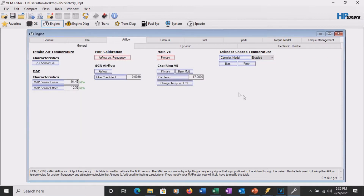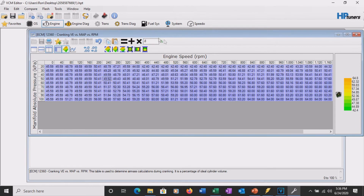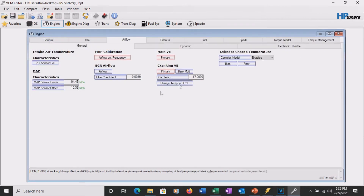Don't forget the cranking VE - we go ahead and do that one as well to be thorough. We need to get every airflow table that involves grams per second. The cranking VE is in percent just like the regular VE table, so same treatment - multiply by 0.8. I've also got something to talk about with the charge temperature bias coming up, which has to be handled a little differently.